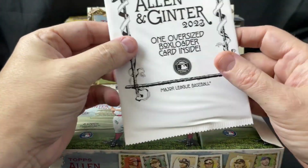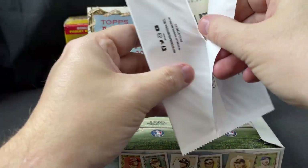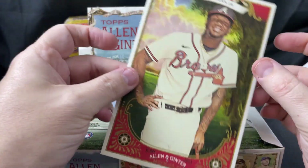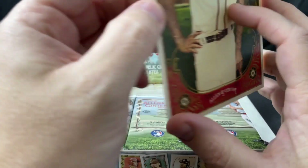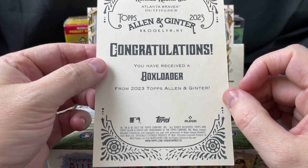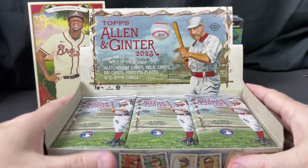First thing here is a big box loader — a box topper. I heard you can actually get autographs on this part too. This is a Ronald Acuña Jr. — it's just a big card. It says 'Congratulations, you have received a box loader.' Usually if it's something special it says congratulations you've received an autograph or something like that. Anyway, that's nice — we'll put that up here.